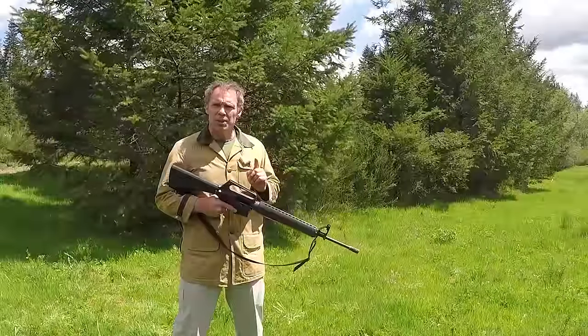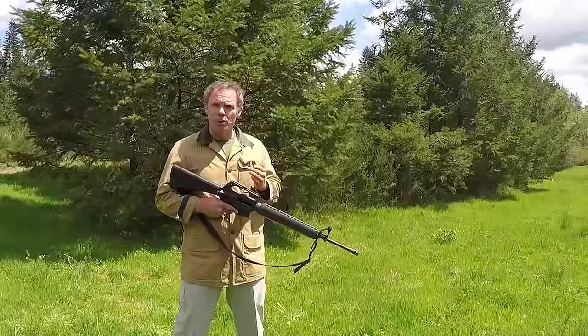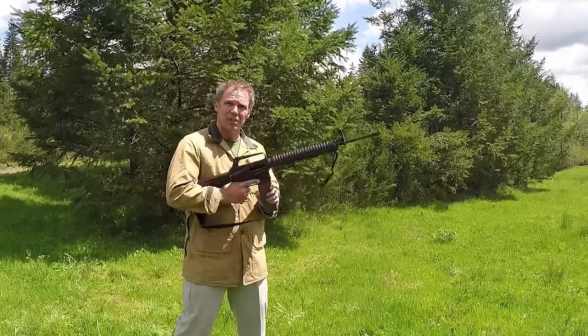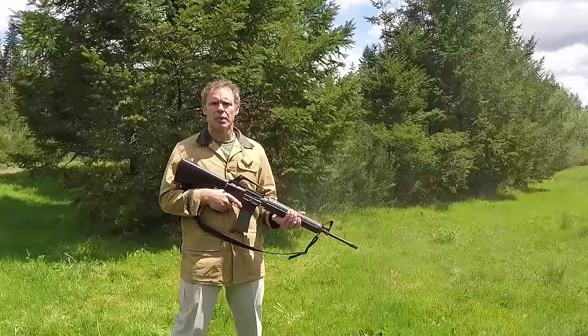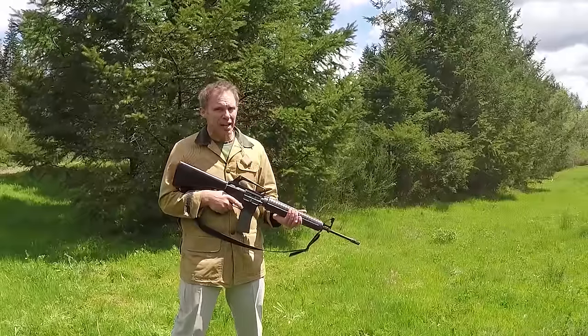There's a very important thing about the 62 grain steel core ammunition and that is the half truth that it won't shoot from an A1 platform rifle. Now this has A2 handguards but it's an A1, and here's a magazine of the 62 grain ammunition. Let's see if it'll shoot. Of course it'll shoot out of an A1, but that's only half the story.